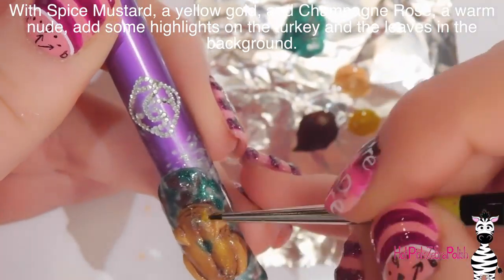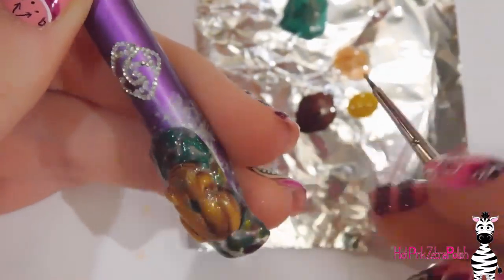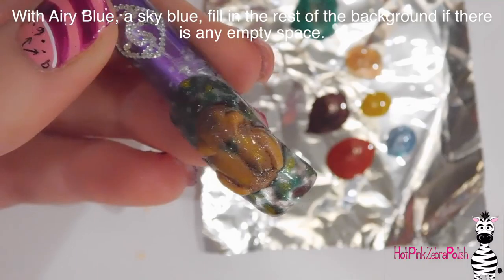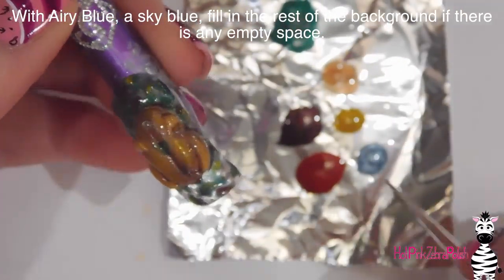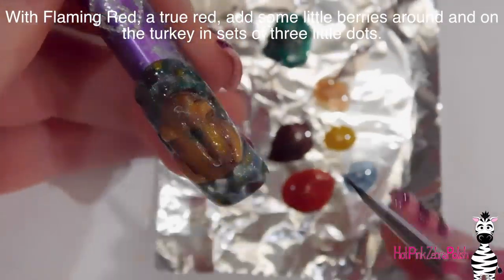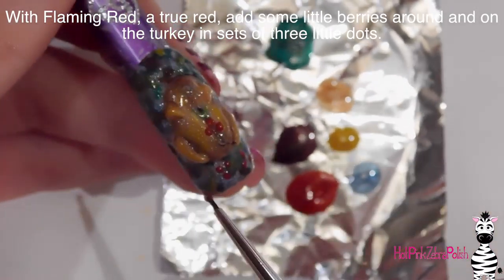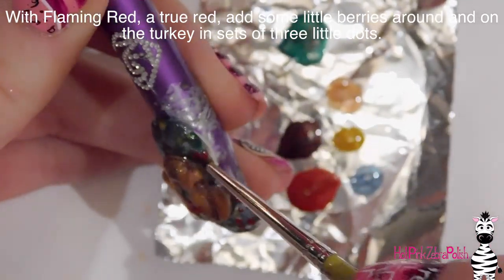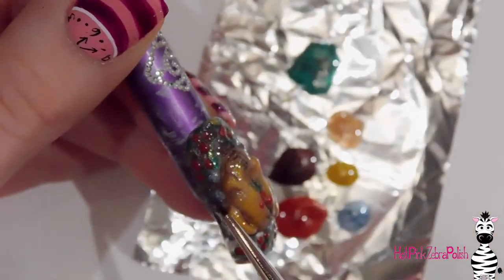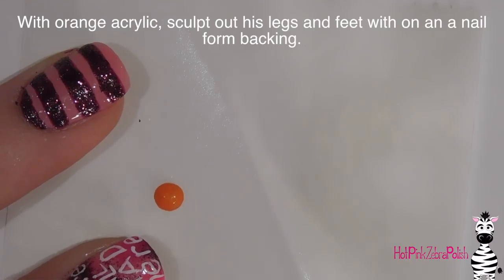Using Spice Mustard, which is a yellow gold, and Champagne Rose, which is a shimmery nude champagne color, I'm going to highlight the turkey and the leaves and fill in more of that space. The turkey is getting completely covered in gel polish. For any remaining blank spaces in the background I'm going to use Airy Blue to fill those in, and then with Flaming Red I'm going to add little dots for berries in sets of three all around the background and as garnish on top of the turkey.